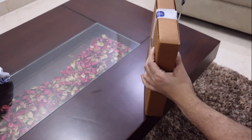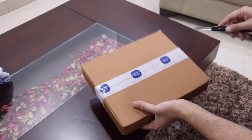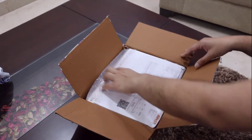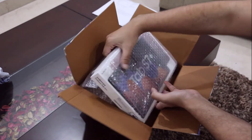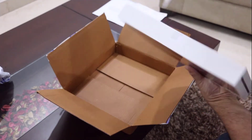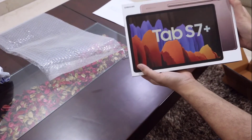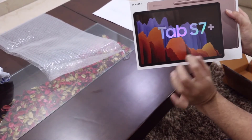Let's rip this open. There's an invoice, and there you go — there's the beauty! I'm really impressed with Samsung for sending this in very good packaging. That's how it looks — the Galaxy Tab S7 Plus.